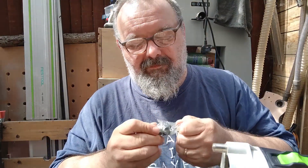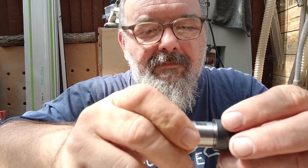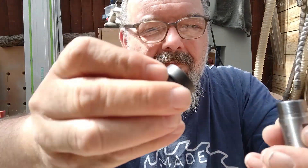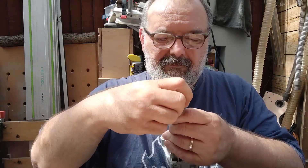It is a cheap Chinese-made part but looks pretty well manufactured. It is a very tight fit, but keeping the shaft in the freezer for an hour helped fitting the pieces together.